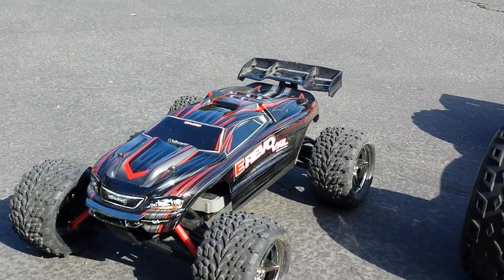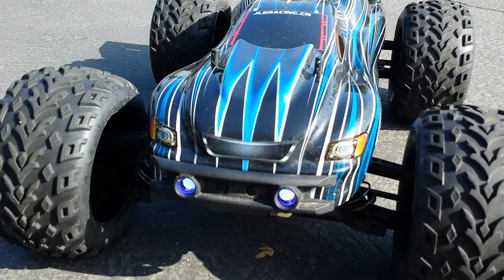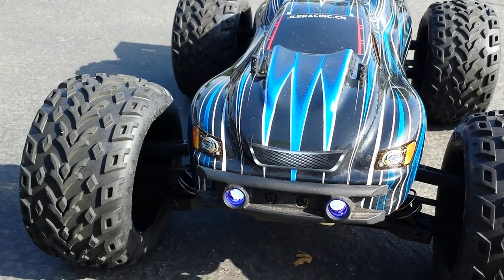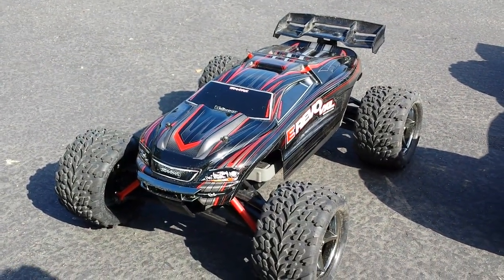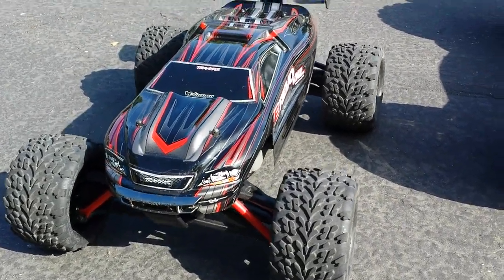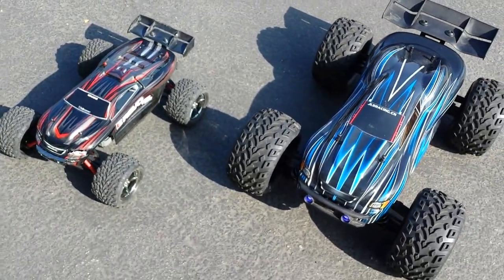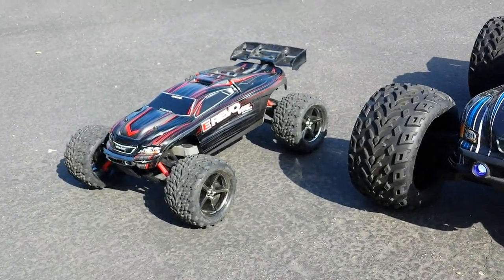What's up YouTube, I am back doing this for one of my guys. JLB Cheetah 21101 versus the 1/16 E-Revo VXL with the 3m system. As you can see, the difference between the two is pretty significant — the 1/16 is pretty small.